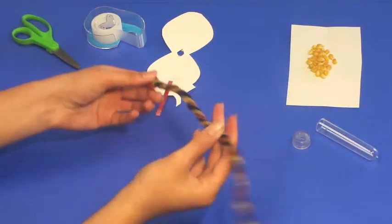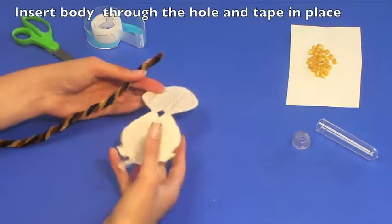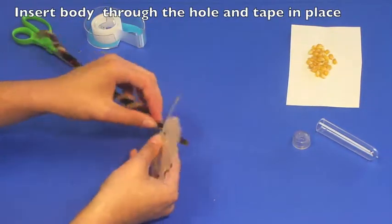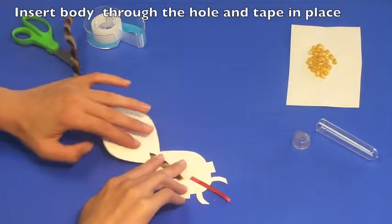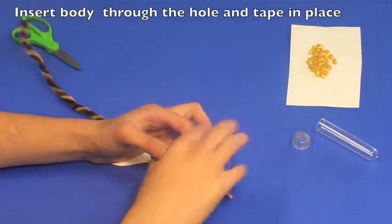Once you're done twisting the pipe cleaners, insert a small section of the pipe cleaners through the hole from the colored side to the plain side. Lay this flat and tape this down using two pieces of tape.